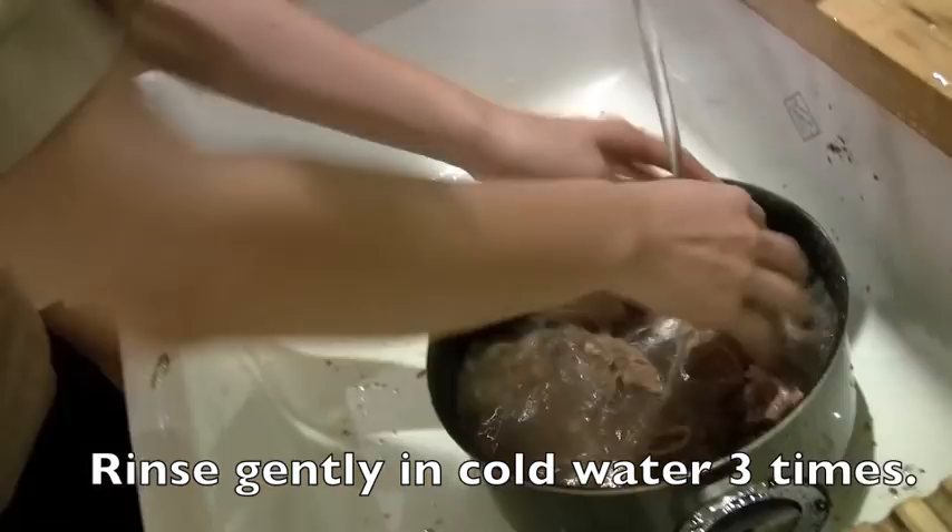They're ready. I'm going to rinse them in cold water. Gentle — treat them gently, please. Like your baby? Yes, treat them gently.